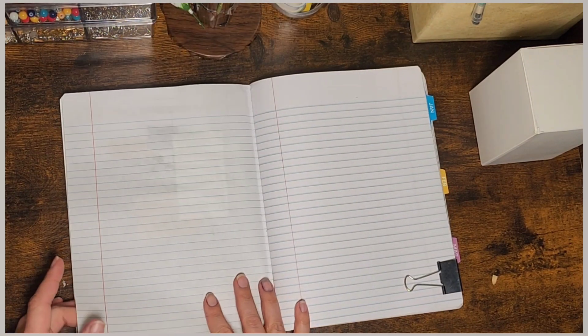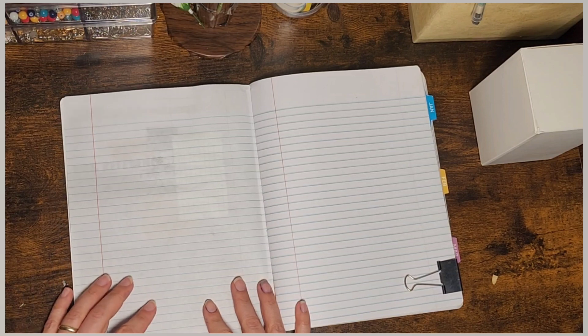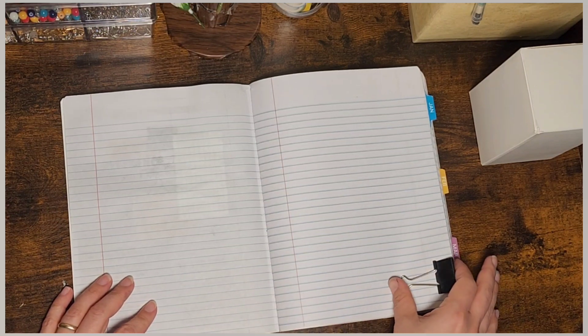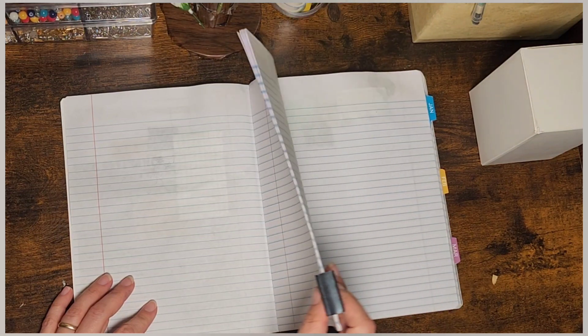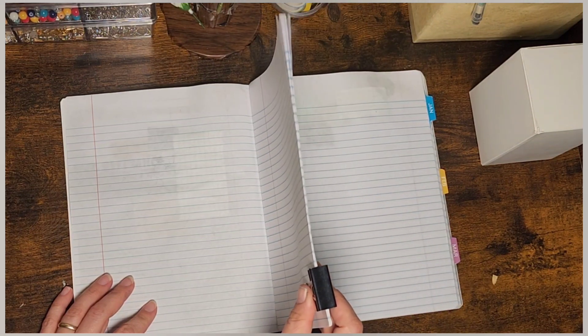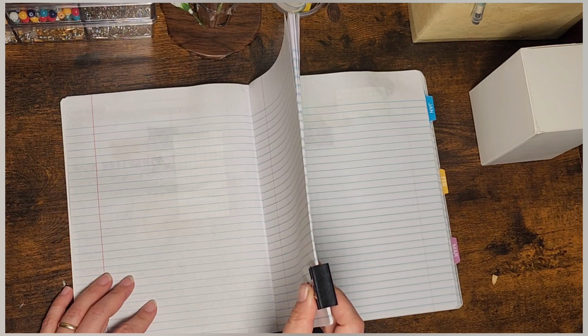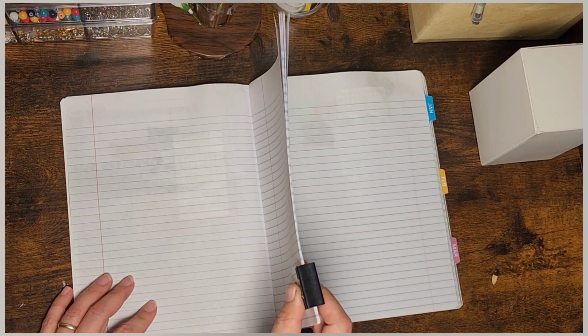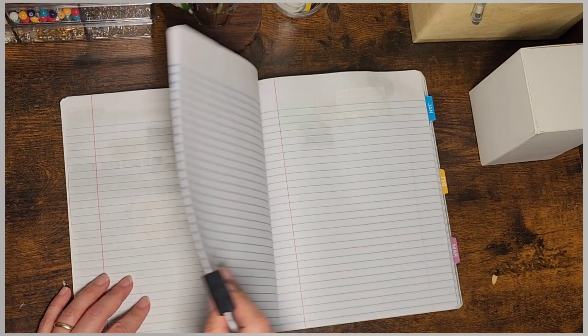Then I had a whole chunk of paper that I'm not sure what I was planning on doing with. I don't know if I was going to break it down and do a bunch of fun trackers or what I was going to do with this section. Now that I'm going to eventually use this book, I need to figure out what I'm going to do with those.